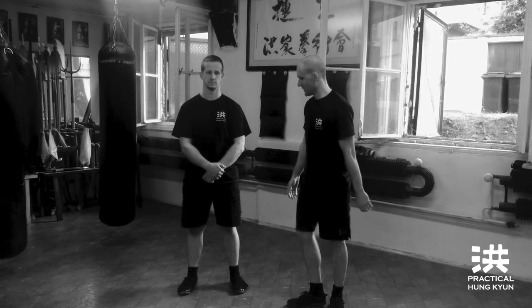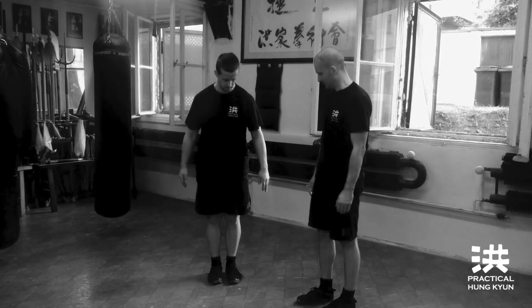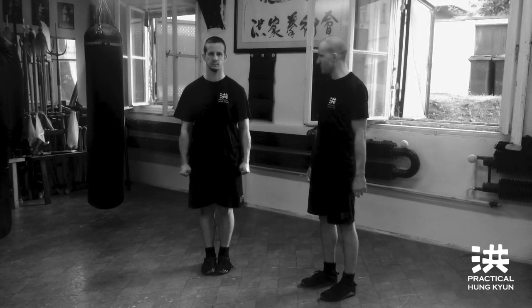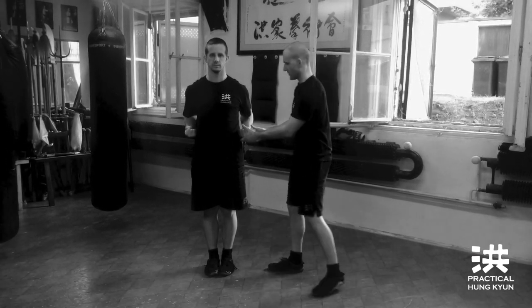Jatma stance training. First, feet together, clench your fists, bring them to the waist — right, exactly like that.